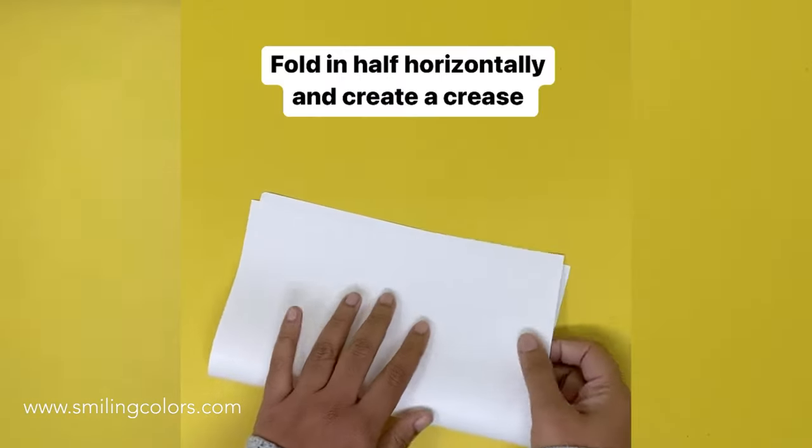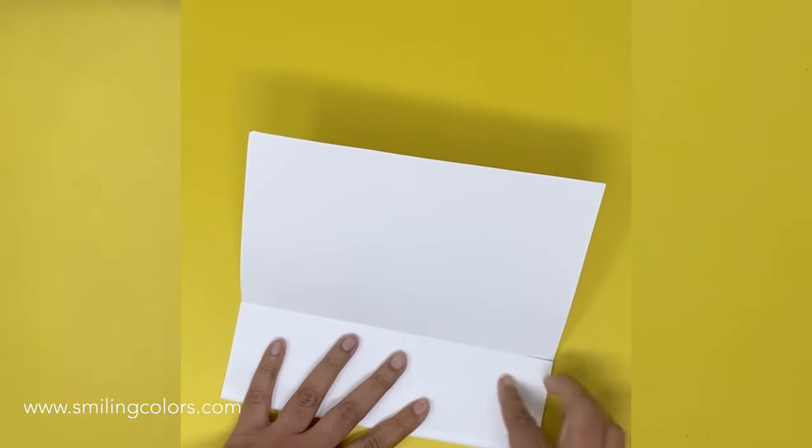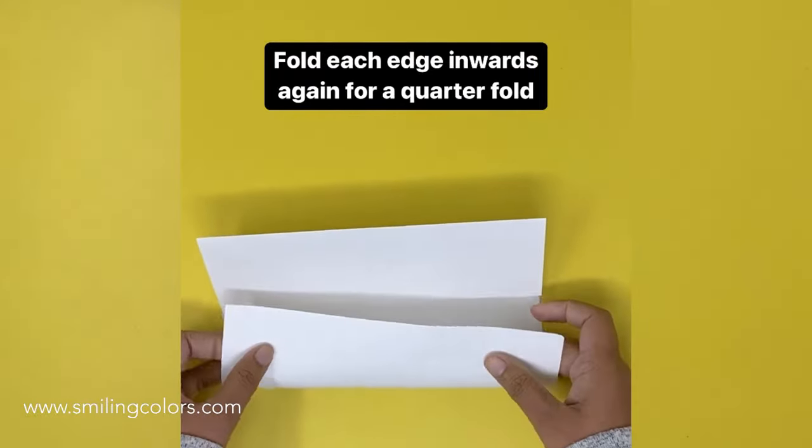You want to use 8.5 x 11 inch paper and fold it in half horizontally to create a crease. Open that up and then bring the edge folded inwards again to create a quarter fold. You want to rotate the paper and repeat it on the other side.